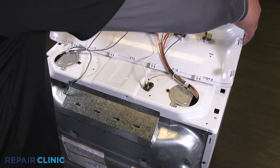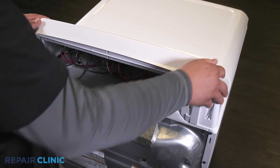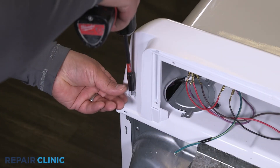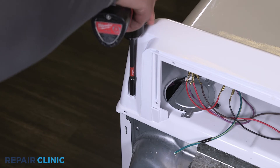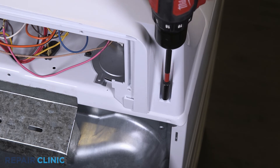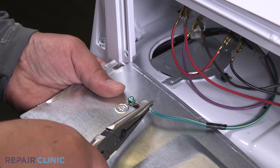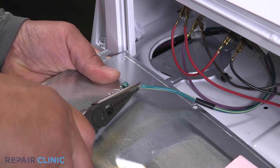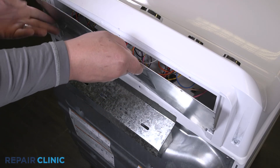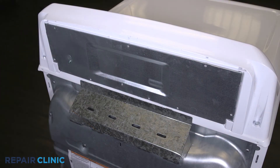Set the backsplash back into the dryer slots and push forward to lock in place. Re-thread the two screws. Re-thread the five screws. Re-attach the ground wire to the panel. Insert the panel tabs into the slots on the dryer. Re-thread the five screws.